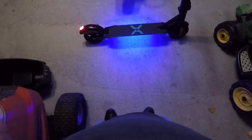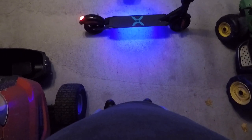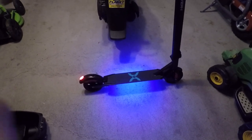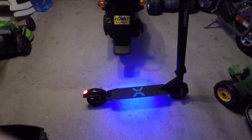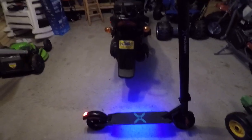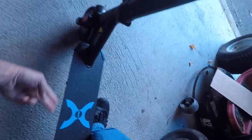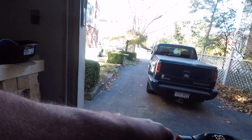You can't go real far on it — let me get this locked into place. It'll go in here eventually. Hopefully, there we go. Turn the lights off because you really don't need them during the day. It's got a little kickstand, and you gotta kick yourself off to get going.